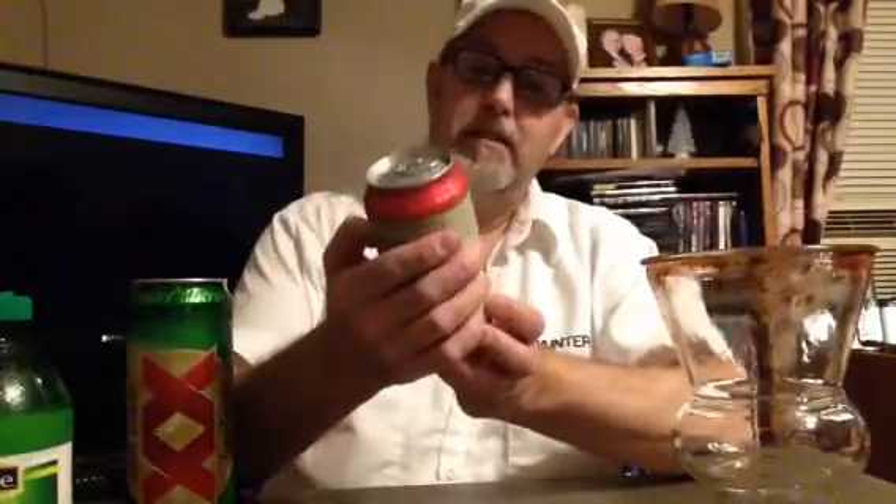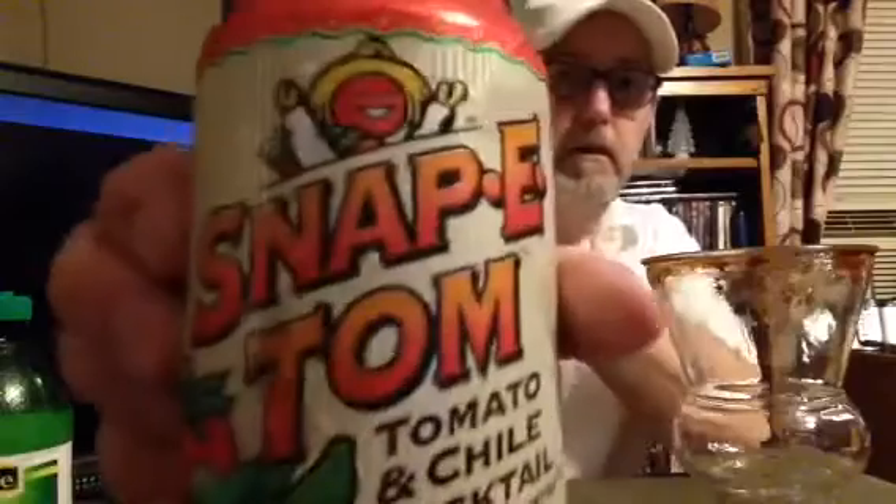All right, I made a nice big old mess. This here is the Snappy Tom tomato and chili cocktail. I had two of these — I did one other review. Tomato and chili cocktail from Concentrate.